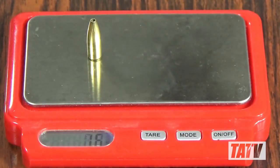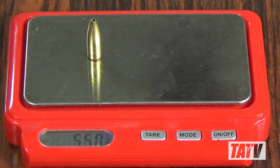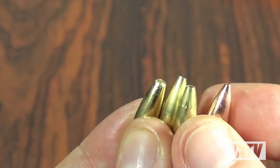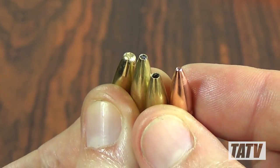Hopefully you found this miniseries interesting. I get a real kick out of making these bullets, so in the future I'll probably do a video on loading and firing them, as well as some other custom bullets that you can make with this set.